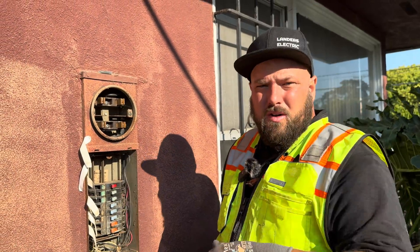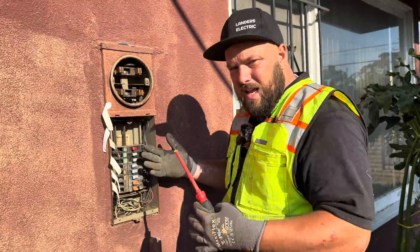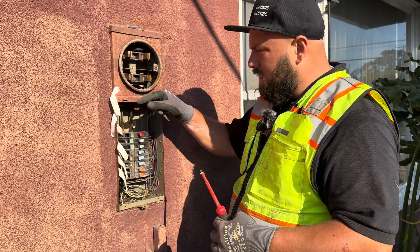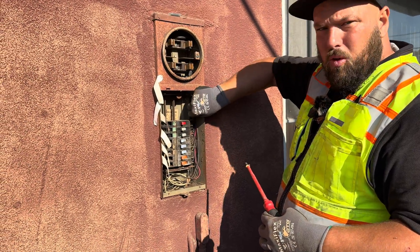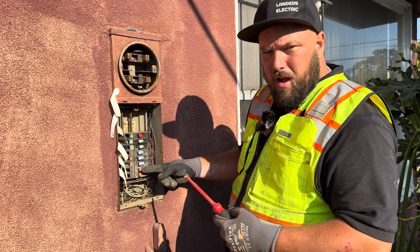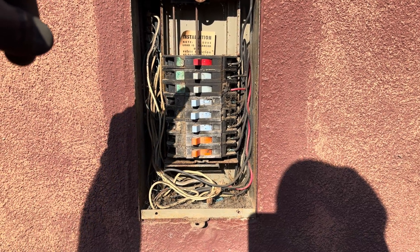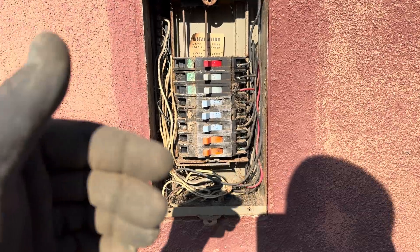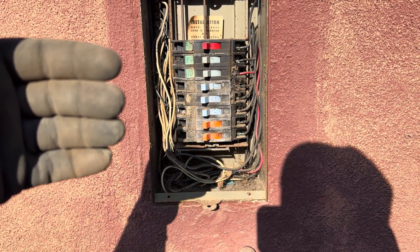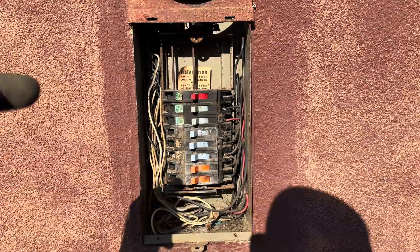The utility company came out, disconnected the weather head, and cut all the connections, so we are 100% dead. Even though it's disconnected up top, we still want to take our meter out and double-check no voltage is present. Next, we take every wire off the breakers. As I take them off, I label them with white tape — this was a 20-amp breaker, this was a 15-amp breaker. We also check to make sure the wire size actually matches the breaker size.